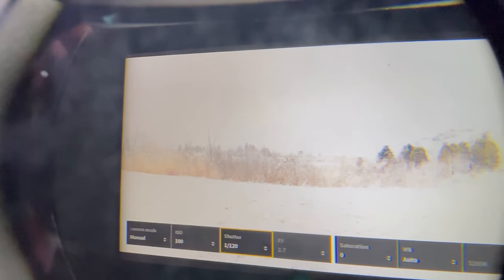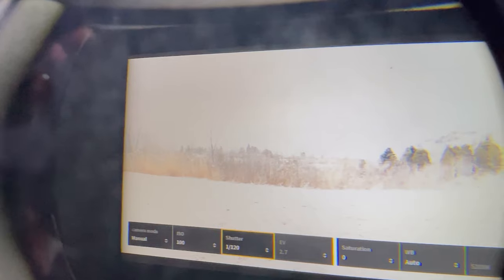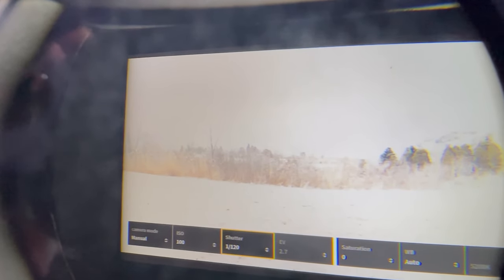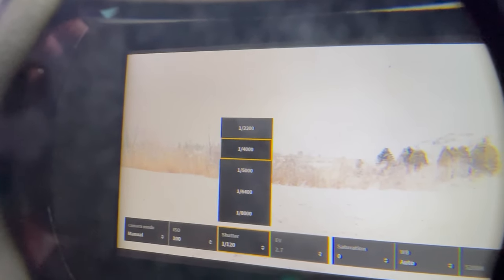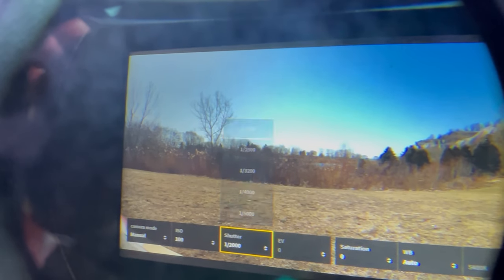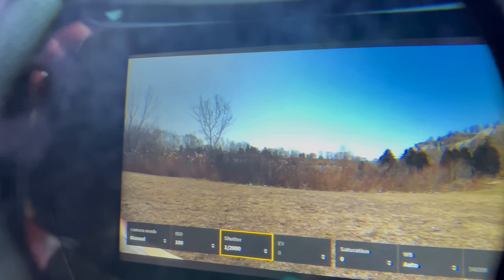1/2000 will never get us that ideal motion blur that we are looking for. However, if I set my shutter speed to 1/120, there will be way too much light coming in. The next step would normally be to close down the aperture to reduce light, but unfortunately the DJI FPV, unlike the DJI Mavic 2 Pro, doesn't have one. So I literally have to go to at least 1/2000 and the image is exposed back to normal. ISO is at 100, shutter speed is 1/2000 to keep the image properly exposed, and we're shooting at 4K at 60fps. Let's go fly and see what the footage looks like.